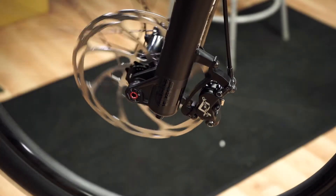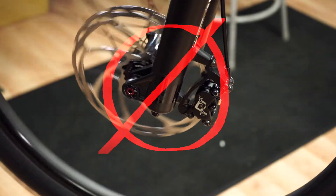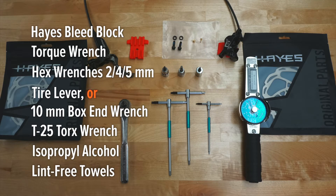During the installation, be sure to keep your hands and fingers from getting caught in the rotor. Failure to do so could result in injury. Assemble these tools and PPE and let's get started.